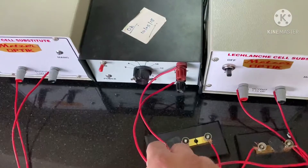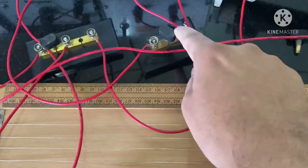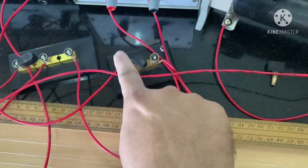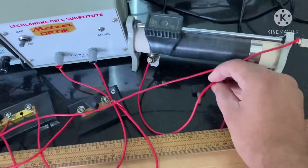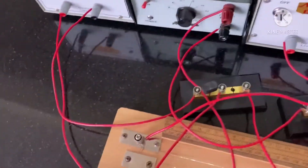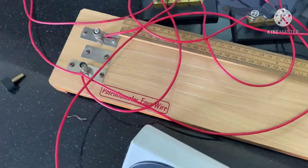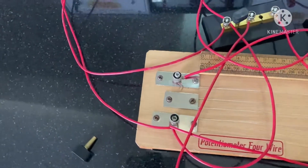The negative terminal of the main power supply goes to a one-way key. From the key it goes to the rheostat, and the variable terminal of the rheostat goes to terminal Q of the potentiometer. This is where the circuit is complete.